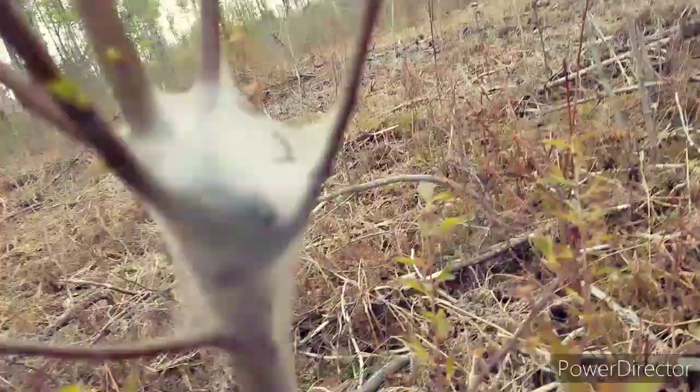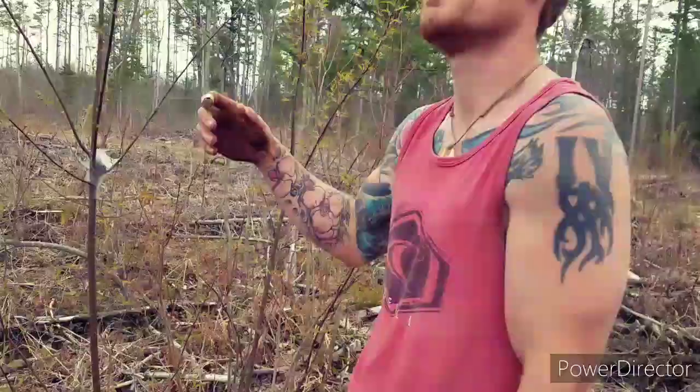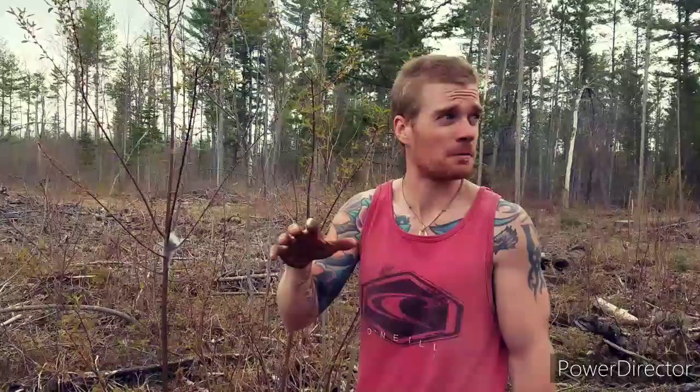They tend to favor cherry trees and other such hardwoods that you really don't want them to get. They're incredibly pervasive — we've already taken out five nests in like this half-acre area and I see two more right now.